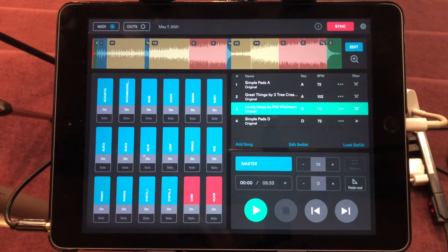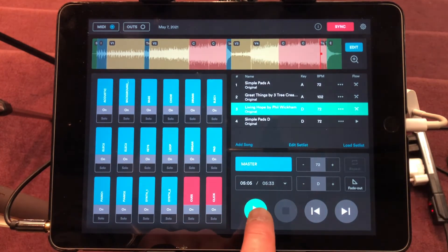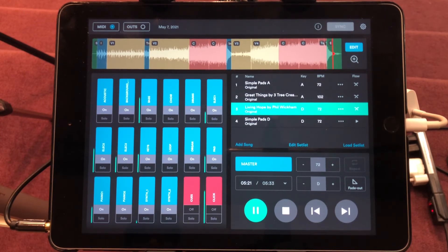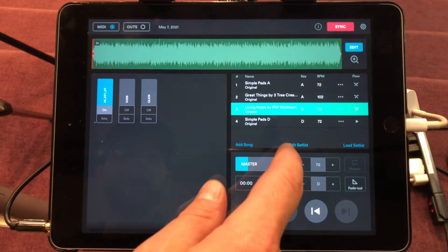You'd want to go into each song and mute whatever instruments are represented by your team. The supplemental tracks are really nice. At the end of your closing song you could put some pads again at the end — that closes the song out and it's going to slowly transition into those floaty pads. If there's a really long outro and you want to shorten it up, you can go back into the song settings.